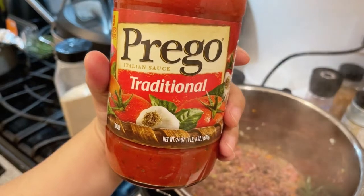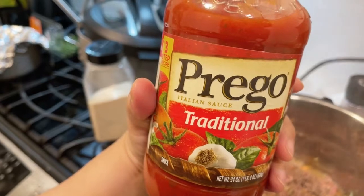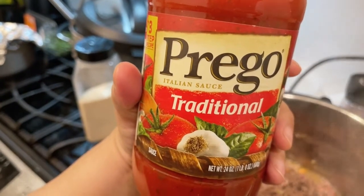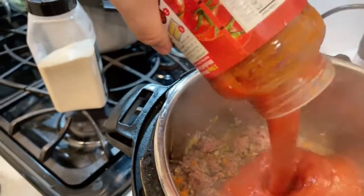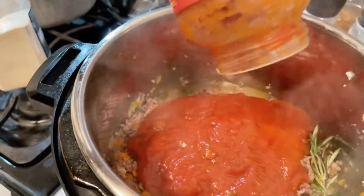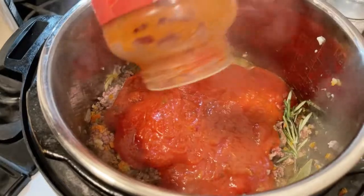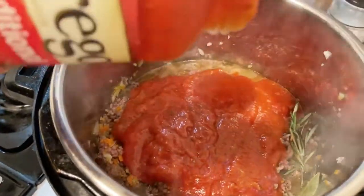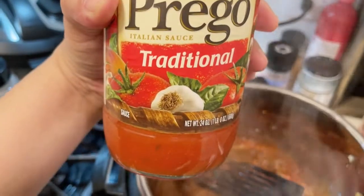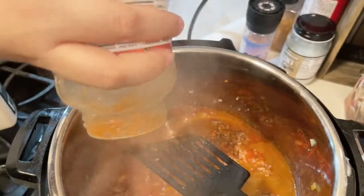Now add one big 680-gram jar of traditional tomato garlic basil sauce. If you can find one that is already bolognese-style, even better, but today they didn't have it. Mix it again and then add two cups of water.